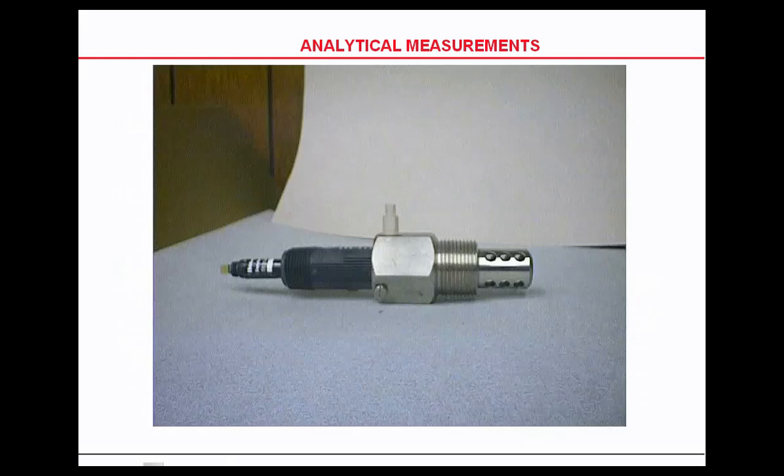Honeywell also came up with what they call a twist lock. The metal part stays in the process. The DuraFET probe can be inserted with a bayonet quarter turn or removed with a quarter turn for quick access for cleaning purposes. This has been developed over the last two or three years.